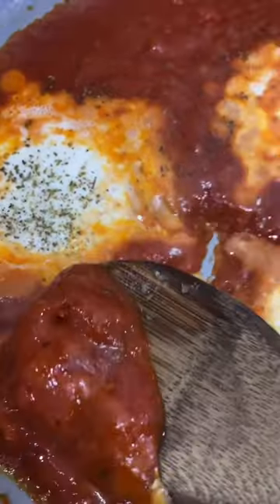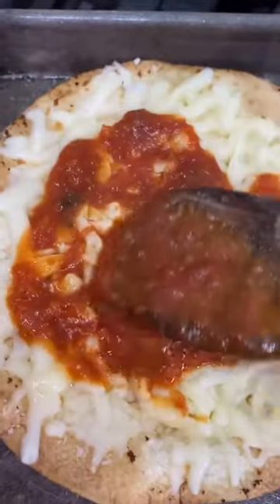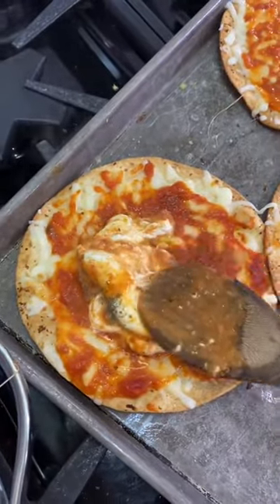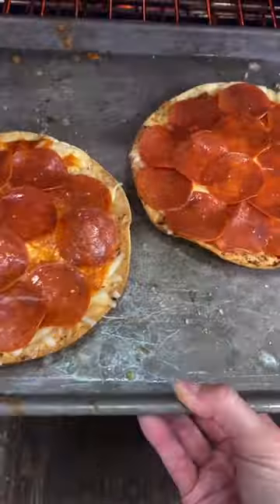Spread as much sauce as you'd like over the mozzarella, then add the remaining hunk of burrata right in the middle and top with pepperoni. Wait, where'd that third pizza go? Oh, that's right — I couldn't wait.